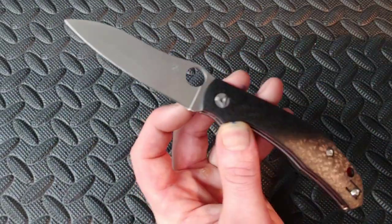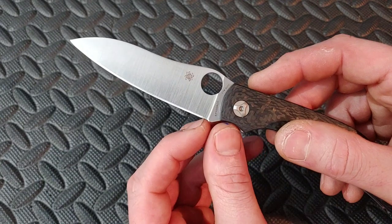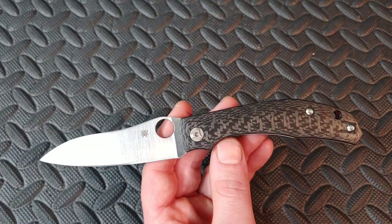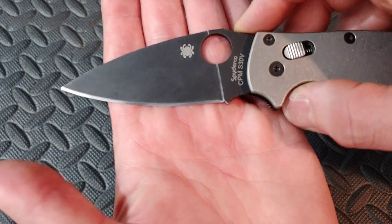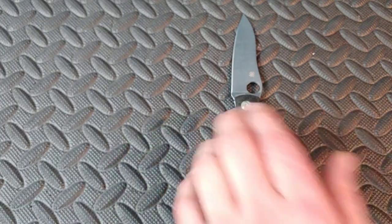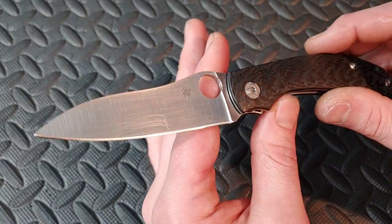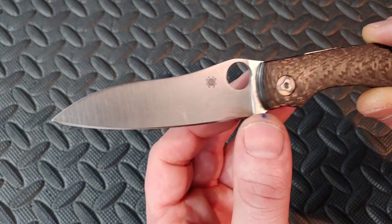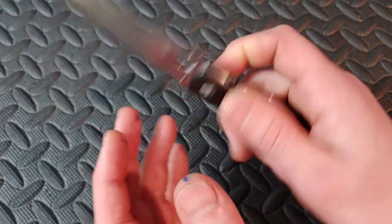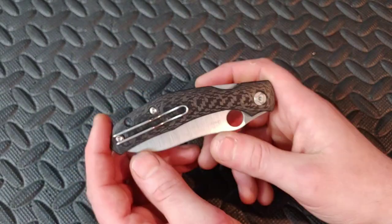I love the plunge grind — Spyderco's plunge grind works really well. It just drops straight down to the blade and you can sharpen all the way up to it without needing a sharpening choil. The Spyderco hole is a really good size with a nice edge for your finger to grip. Everything's smooth, the lockup is rock solid, and clip in and out of the pocket is really, really good.